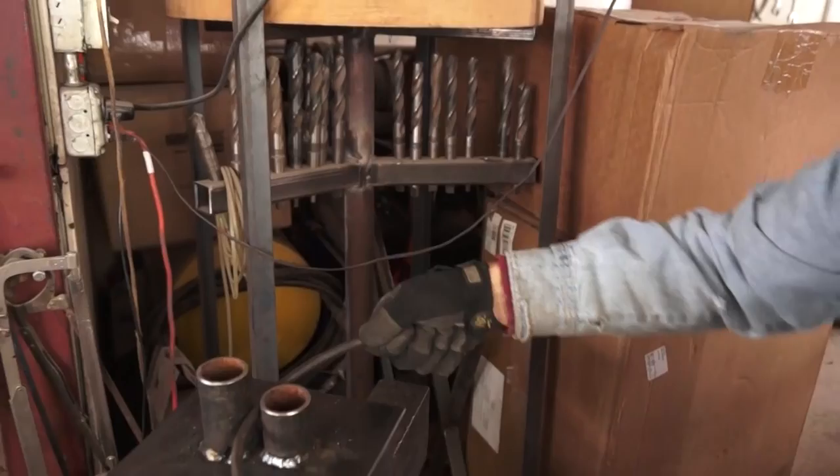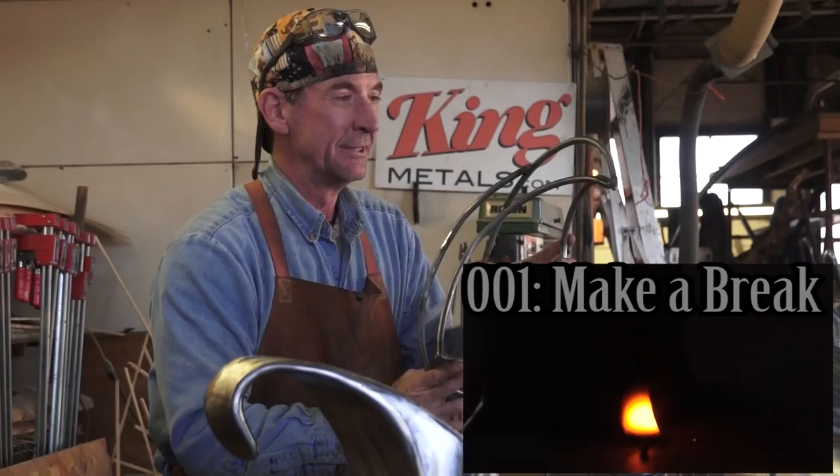Welcome to part 2 of Sheet Metal Art for Beginners. In part 1, I showed you how we take 3/8 inch steel rod and bend it to make these cool shapes. If you missed it, click this link right here and go check that out.